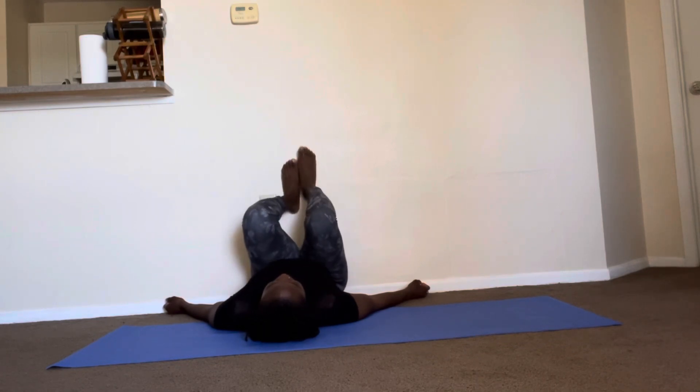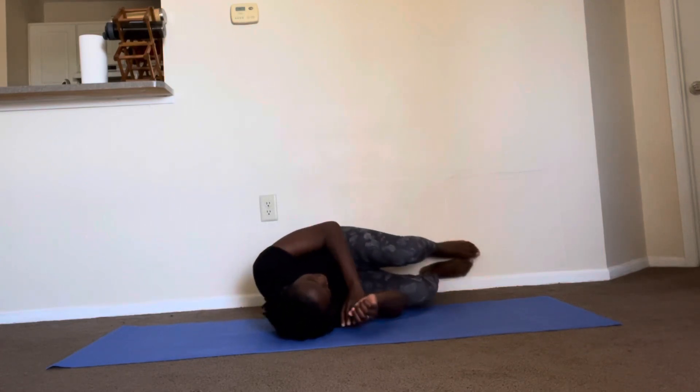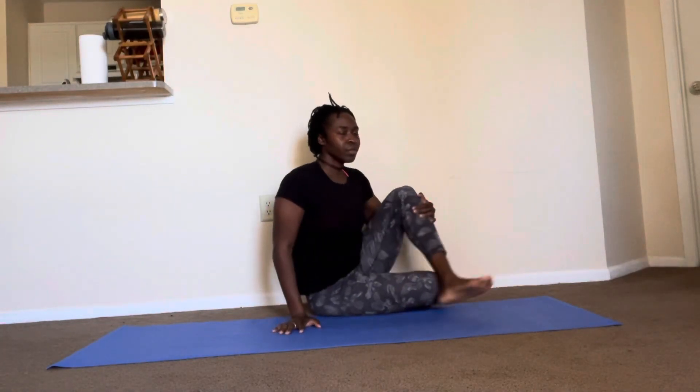To come out of the pose, bring your knees into your chest, turn to the side into a fetal position, and then roll yourself up. Enjoy the pose.